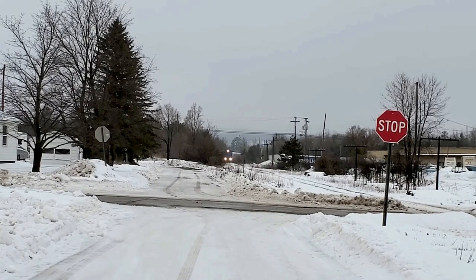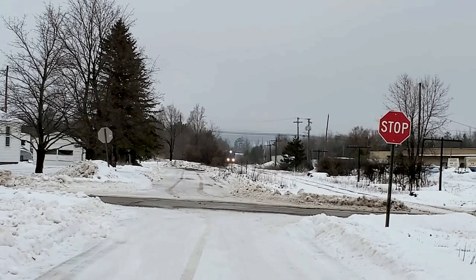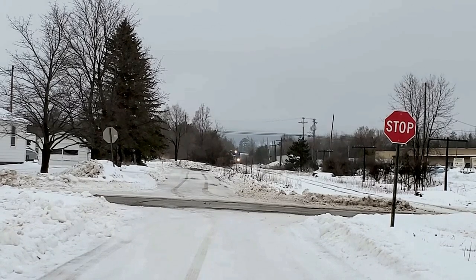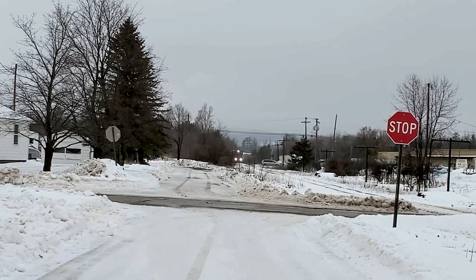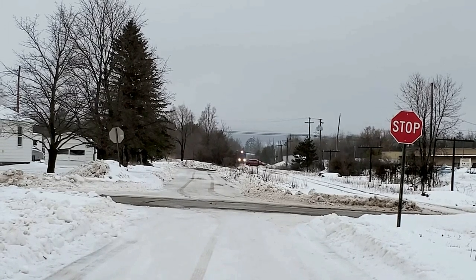Picked it up at Walmart. Yeah, I know, Walmart. But I don't really have a lot of choices of places to shop, especially for electronics, other than Walmart unfortunately. And I really don't like ordering stuff online and working with it like that. So there's that.